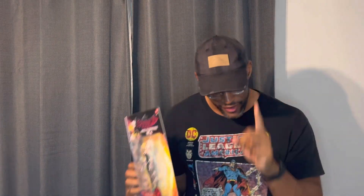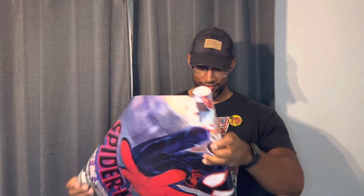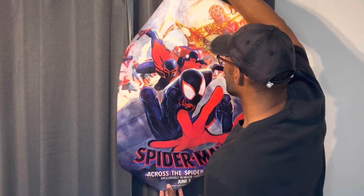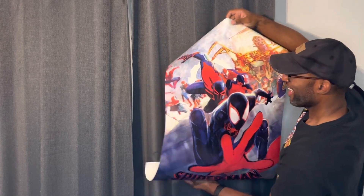We're gonna unbox this, but first, since I went to the movies, they gave me this Across the Spider-Verse poster. I haven't taken a look at it yet, but let's see what it looks like before we get going. Whoa, that is fire. That's dope. I loved the movie — no spoilers here — but amazing freaking film. Dare I say, the best Spider-Man film ever made.